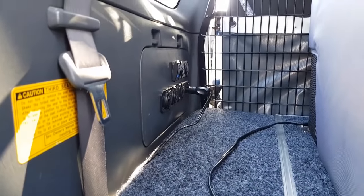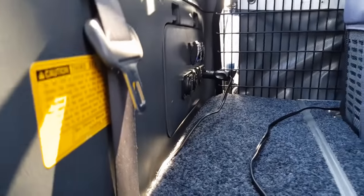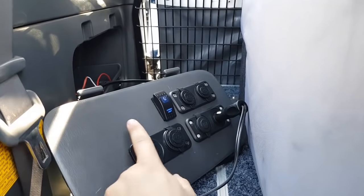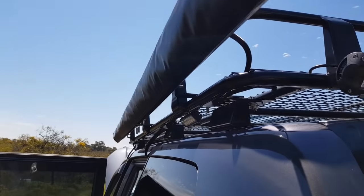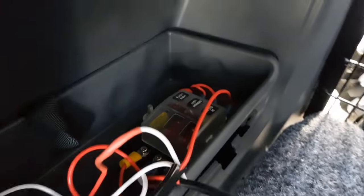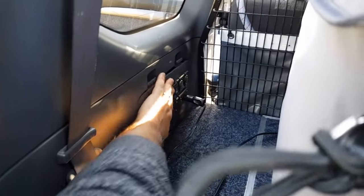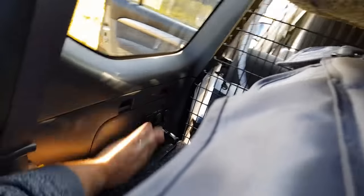From the dual battery in the front, a large wire runs all the way down the side of the car under the kick panels into a panel in the rear. There's a bunch of USB ports, power for the fridge, and an awning light — an LED strip inside the awning with a remote to change colours. There's a little fuse box inside that runs most of the accessories.